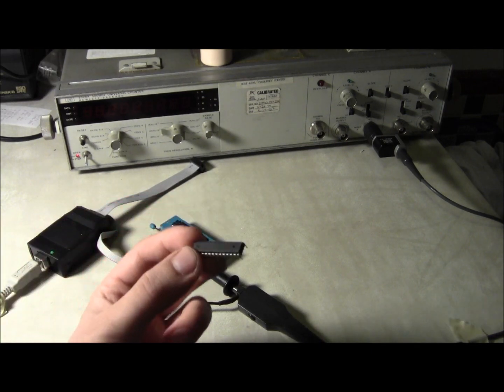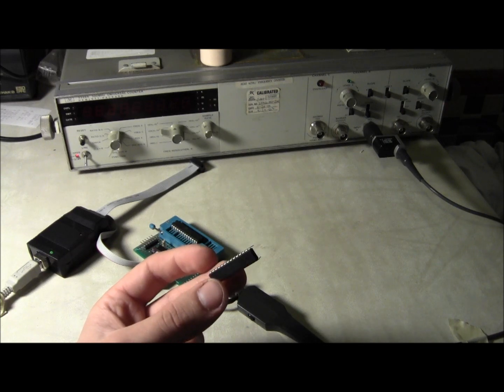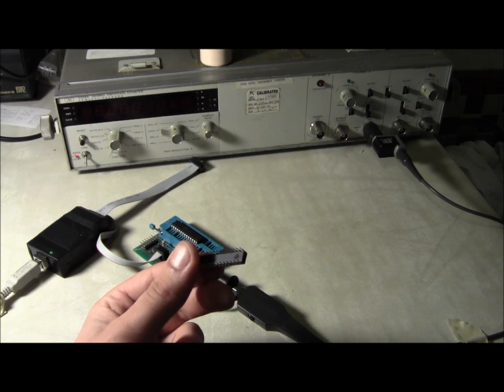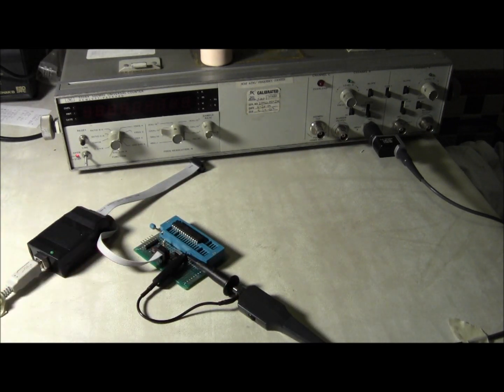Inside of the AVR there is a second oscillator option — it actually has an internal RC oscillator. This is just a resistor and a capacitor that happens to oscillate.